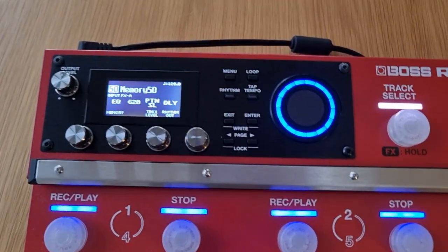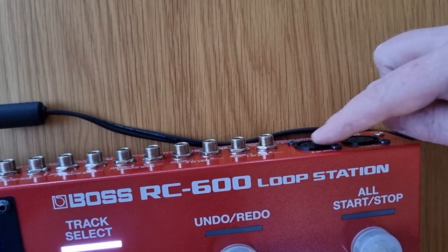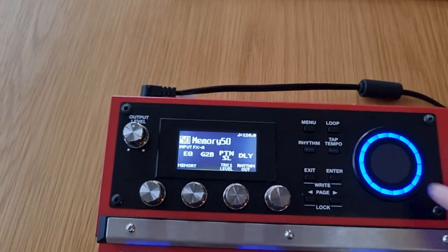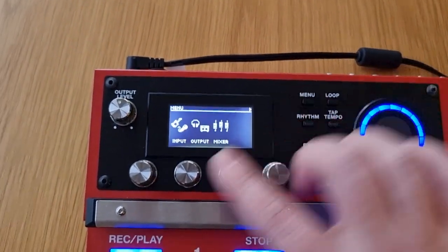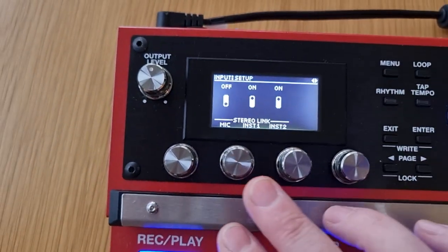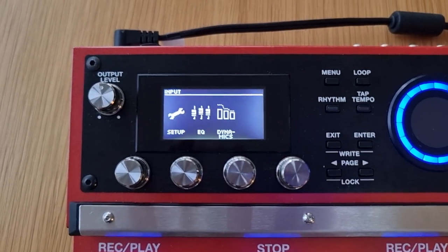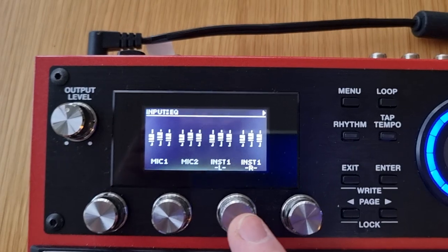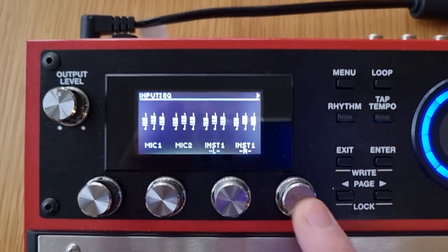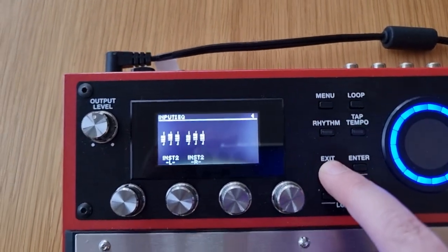Now let's make sure the inputs at the back are all split. Mic 1 and 2 are already separated, but Instrument 1 and Instrument 2 will need to be separated. Go to Menu, then Input Setup, and page across — you'll see Stereo Link is on for Instrument 1 and 2. Disable that. To check it worked, go back to your EQ settings and you should now see an L and R for Instrument 1 where previously it was just Instrument 1, and the same for Instrument 2.